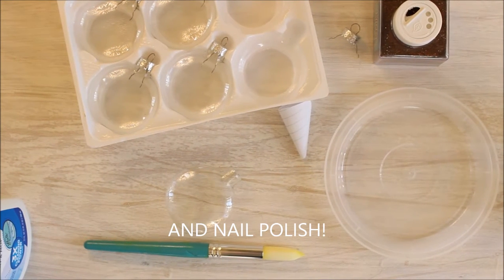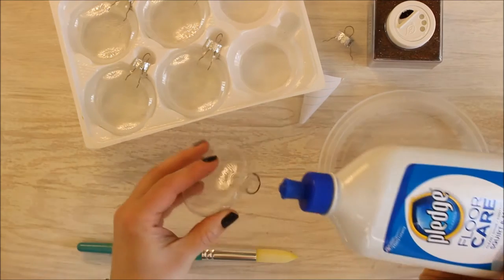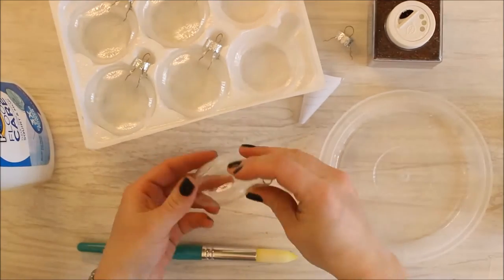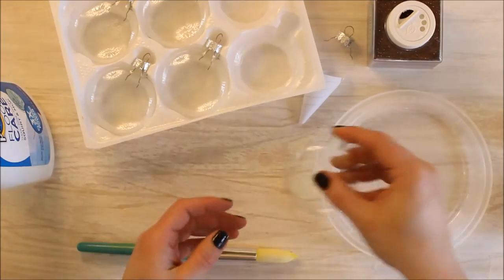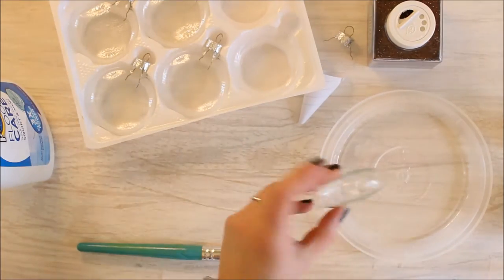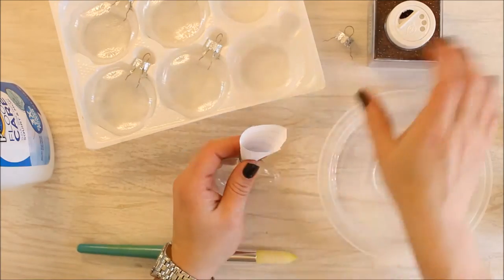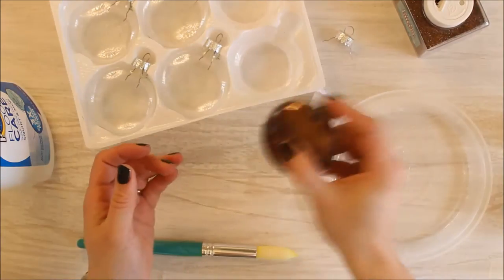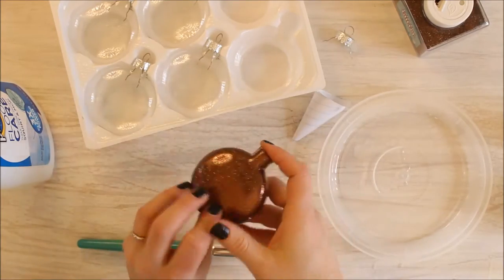Remove the top from the ornament and then add a little floor wax into the glass bulb and roll it around. Dump out any waste into your waste bowl and then use your funnel to pour some glitter into the bulb. Then shake, shake, shake and dump out any glitter that you have left over.